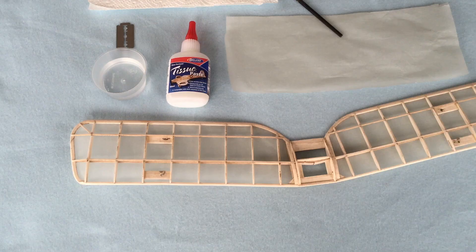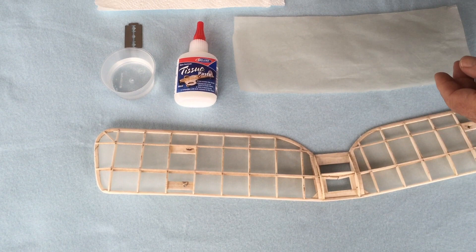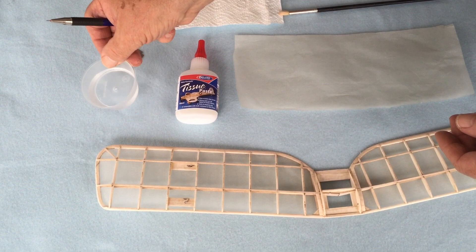The object of the exercise today is to cover this wing with this tissue. What we have is a bristle paintbrush, a couple of sheets of kitchen roll, a new razor blade, a small bowl of water, some Deluxe Materials Tissue Paste, the tissue, and the wing.